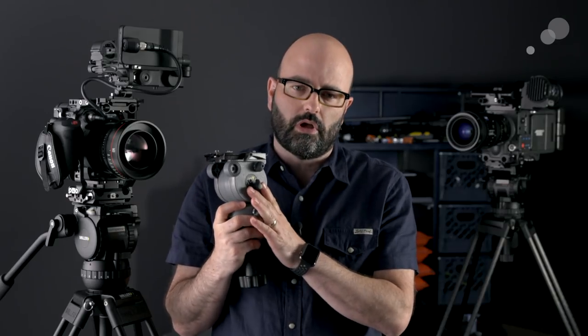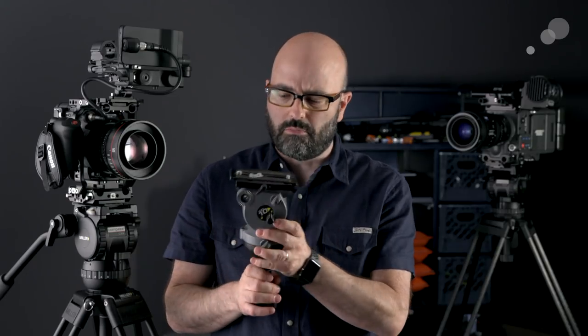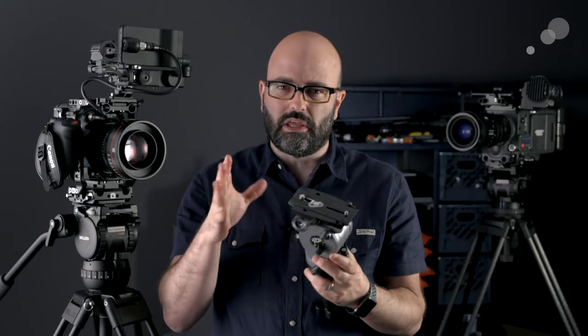My introduction to Miller really was back in the whole DSLR craze. I was looking for a relatively lightweight, reliable, well-performing fluid head that I could use with things like the 5D Mark II, and I wound up finding the Miller DS10, which is still a product you can get today. It has two stages of counterbalance, and for me it was the drag and the way that head performed that I really loved for that type of production. I continued to use it along with cameras like the C100 and the C100 Mark II.